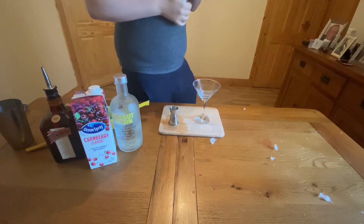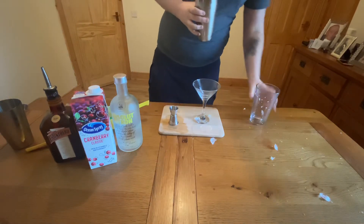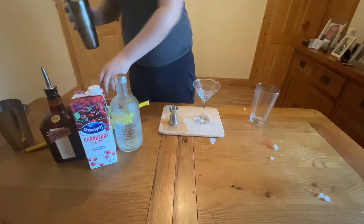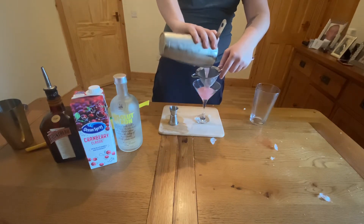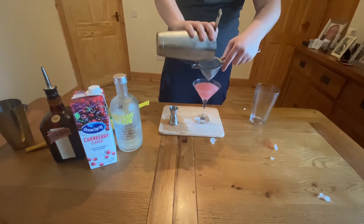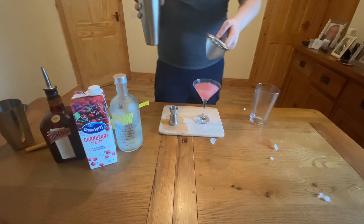That's about 10 seconds. We're going to double strain this just because there may be a few ice shards in there. I'm going to put that into our lovely Martini glass. And there is the Cosmopolitan done.